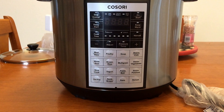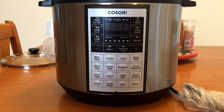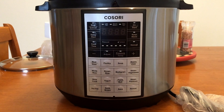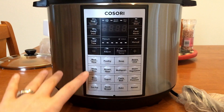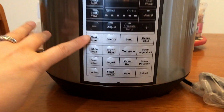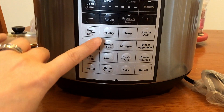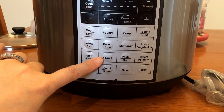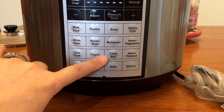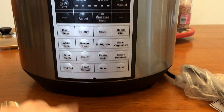I want to make sure I'm using it a lot to help me with meal prepping. I will show you, in different videos, all the different features. So we have meat and stew, white rice, slow cook, hot pot, poultry, brown rice, yogurt, sauté and brown, soup, multigrain, pasta, boil, bake, beans and chili, steamed vegetables, steamed potatoes, and reheat.